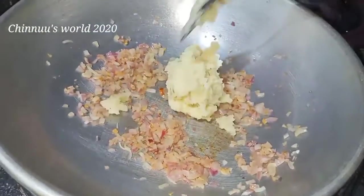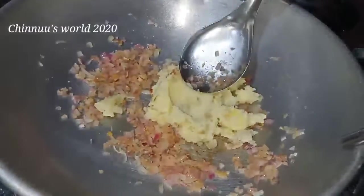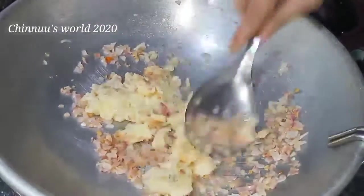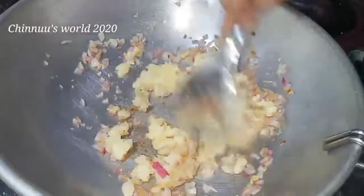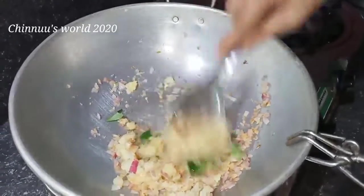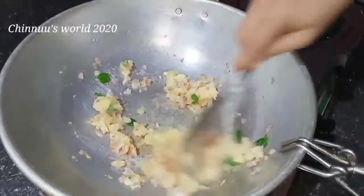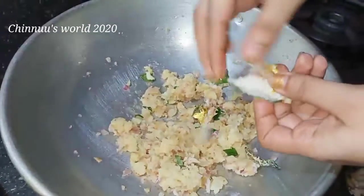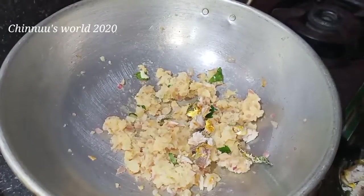We will cook the dish with noodles. We will mix the dish with noodles. Mix it together — we need to cut the pieces together for a small piece.